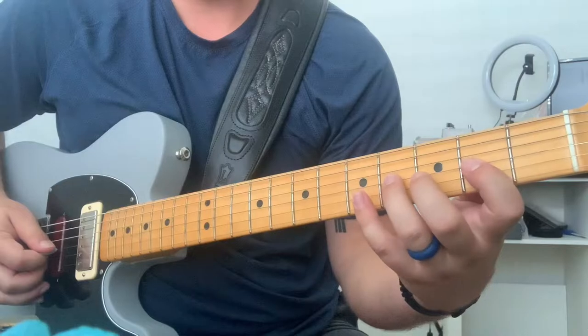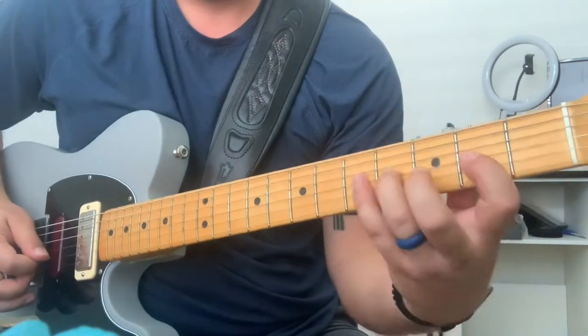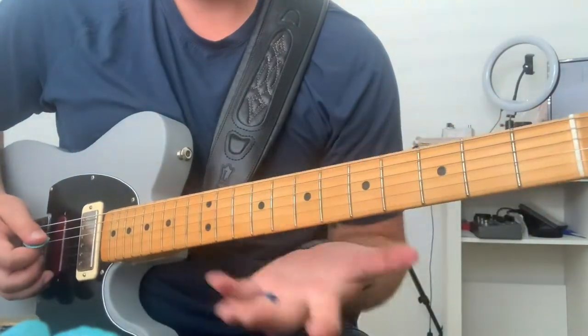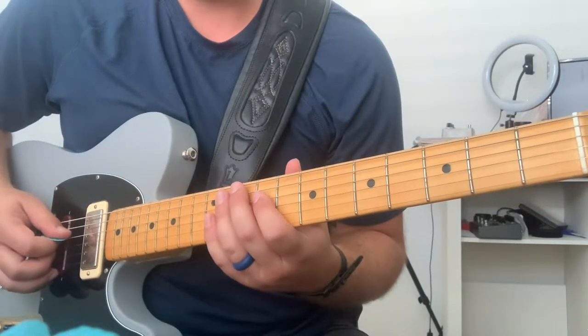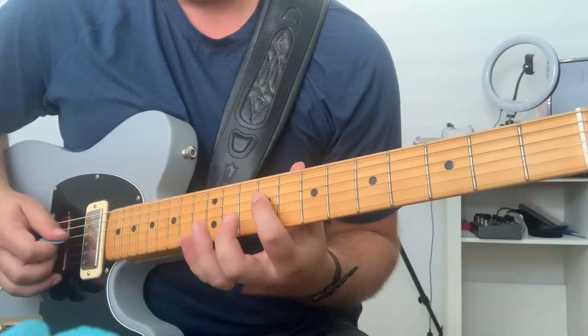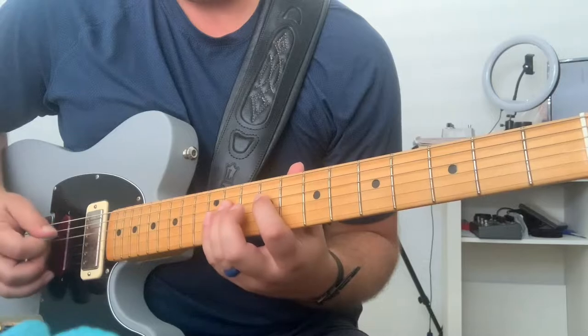And then kind of like a bluesy thing. That's over the D. Now you're over the V chord, the E chord. And do a classic lick — that's 9, 11, 9.